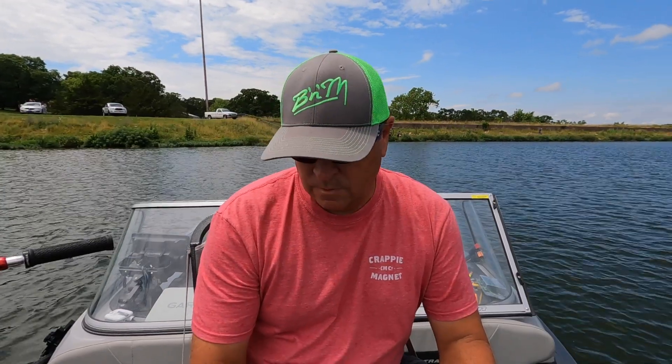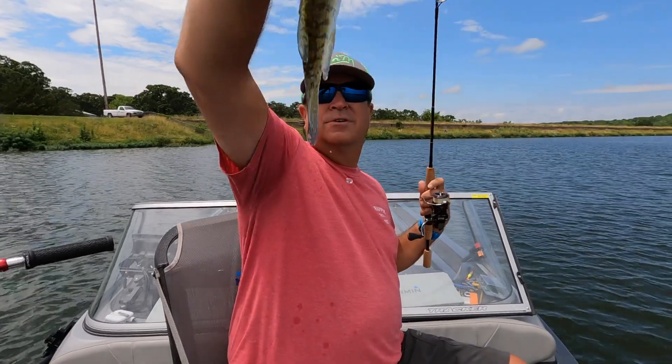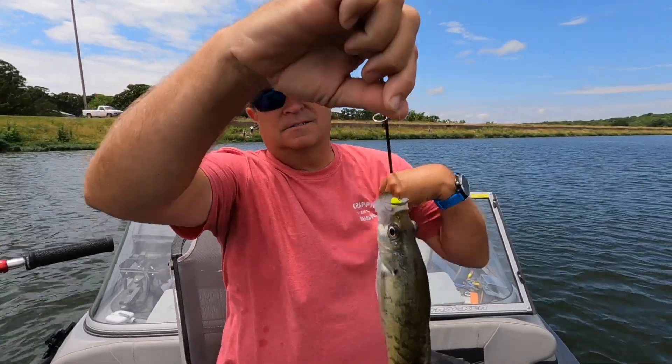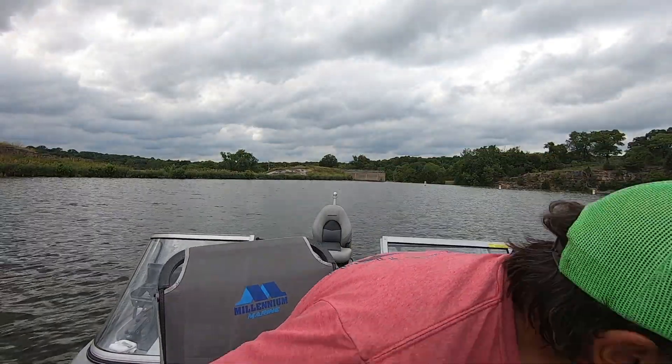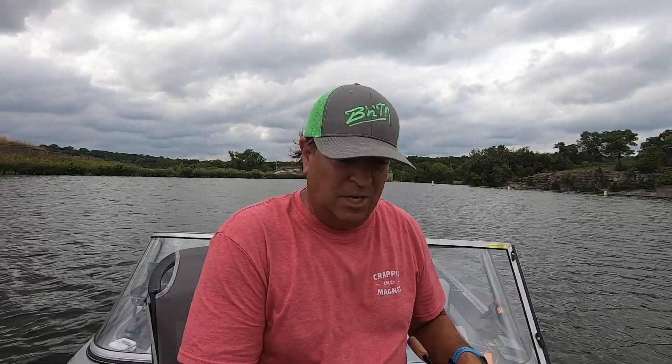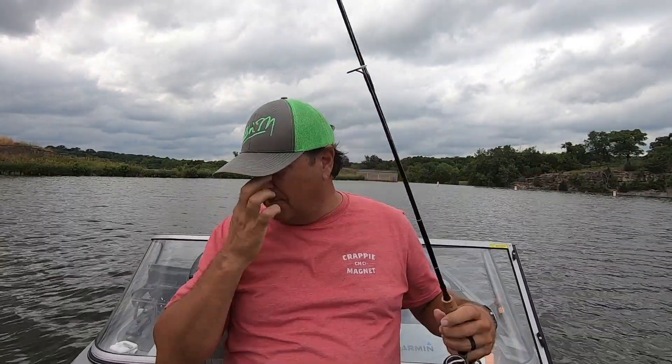Oh, I drifted off. There was a bite — I missed him. Got him, came back to it! A little bit nicer fish — not much, but that's two in a row on the Tiny Dancer. He just engulfed it. We're back after a camera change and a bait change — going with the Dancer and the Popeye jig.